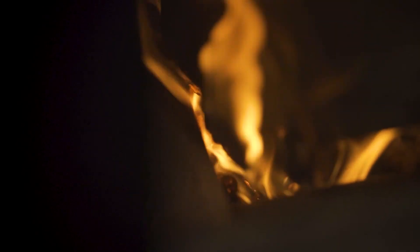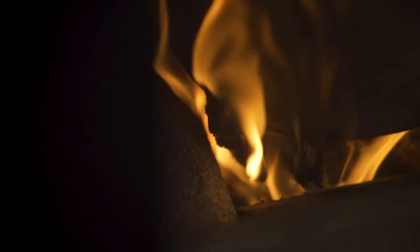Once the stove is lit, you can decide how long you want to burn. You can drop in one log for four hours, or you can drop in three logs for up to 12 hours of burning.